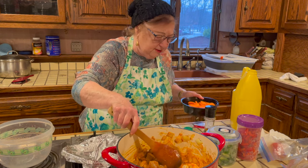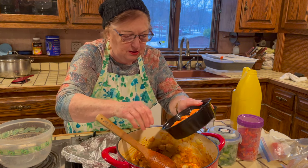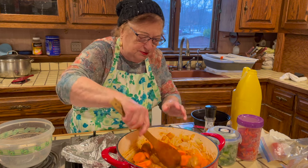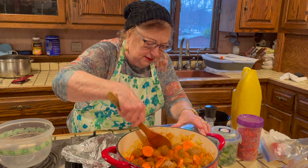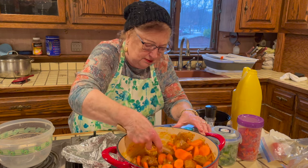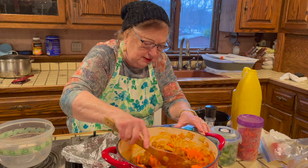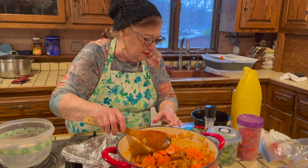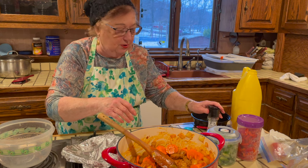I put the carrots in because carrots need a longer cooking time than other vegetables, so the meat and carrots should cook a little bit longer together. I sauté them a bit longer, then I'll put the rest of the vegetables in. Now I'm adding the pepper.